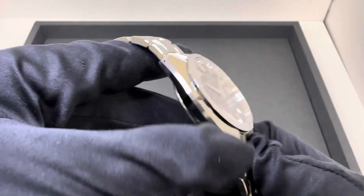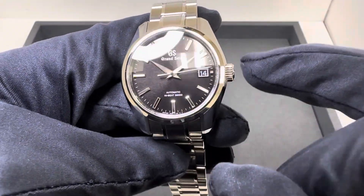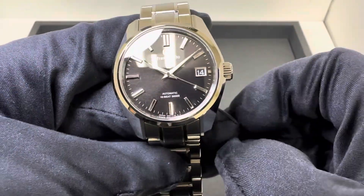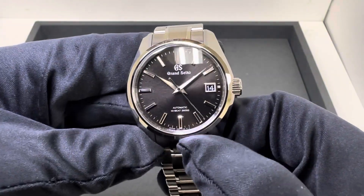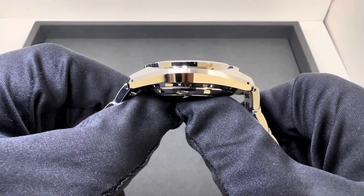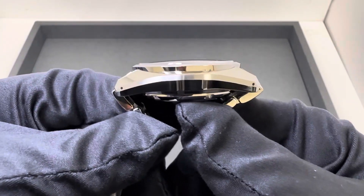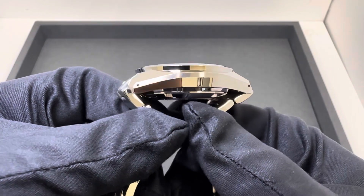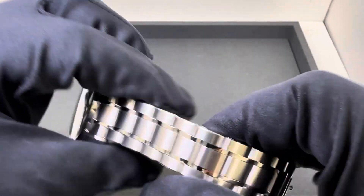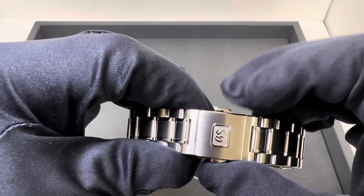We have a 40 millimeter case — an even 40 millimeters above the crown, 37.7 millimeters diagonally across the polished bezel, and 32.5 millimeters across three to nine with sapphire crystal. It's 13.4 millimeters thick, 46.2 millimeters lug tip to lug tip with drilled lug holes. With the male end links it's 49.9 millimeters. Lug width is 19 millimeters, tapering down to 18 millimeters at the fold-over deployant clasp.